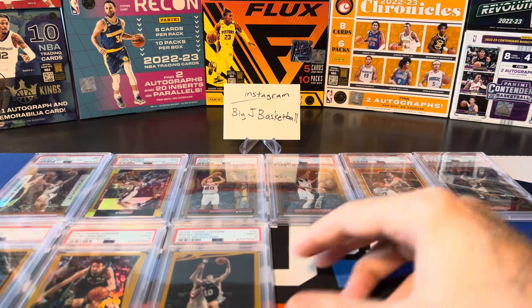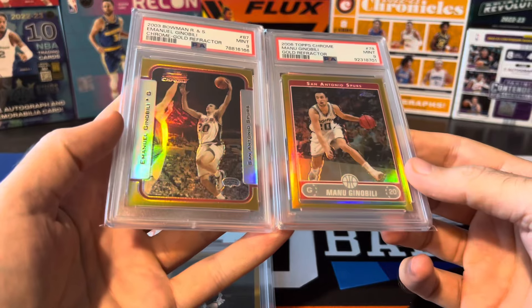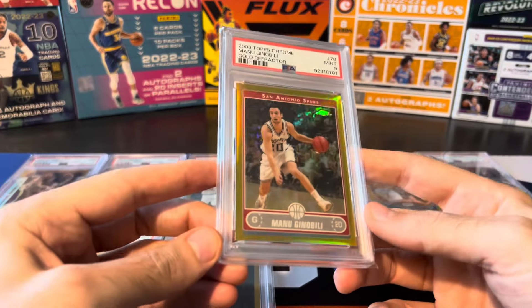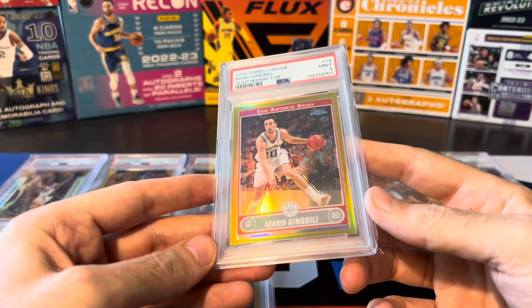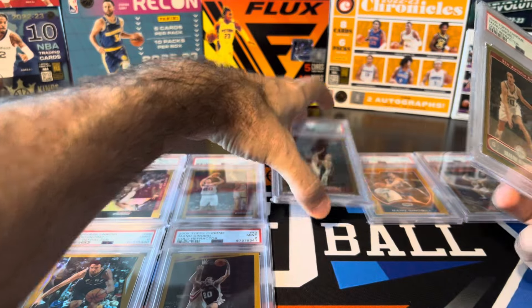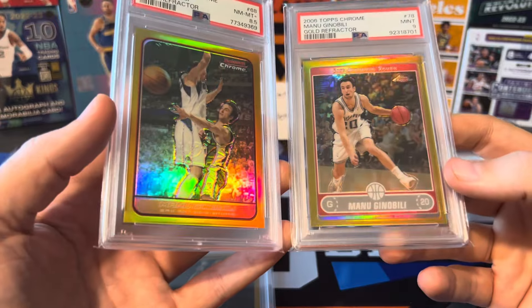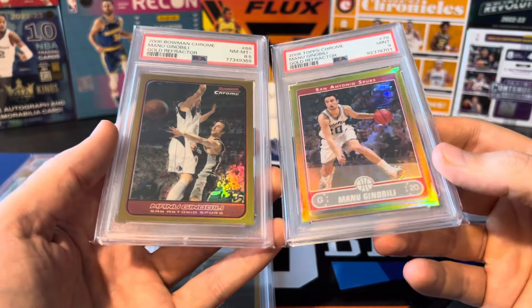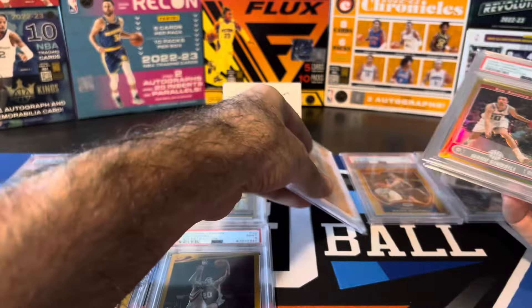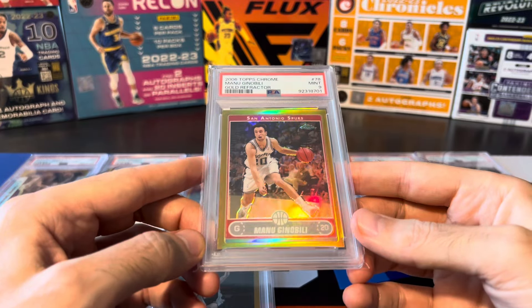Now this is where Topps Chrome starts to get a little bit better — the 06. The gold and shine looks a lot closer to Bowman Chrome now. This might be my favorite Topps Chrome gold. Unreal shine all the way through including the borders — the rainbow shine extends all the way through the borders. The 06 Bowman and 06 Topps Chrome look very, very similar: similar borders, similar nameplates at the bottom. And this one is by far the shortest print — numbered to just 25. This is 10 out of 25, also a PSA 9, and it's a Pop 1.